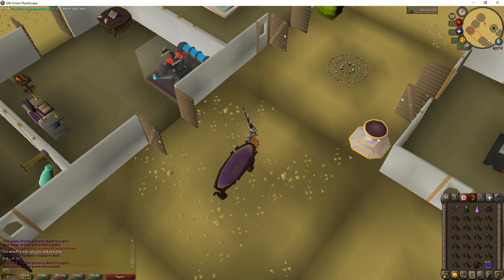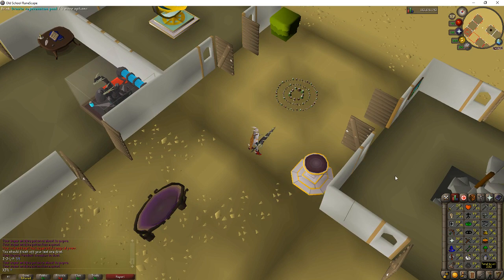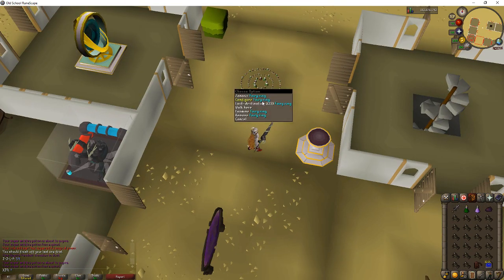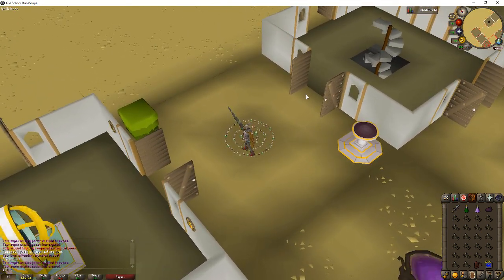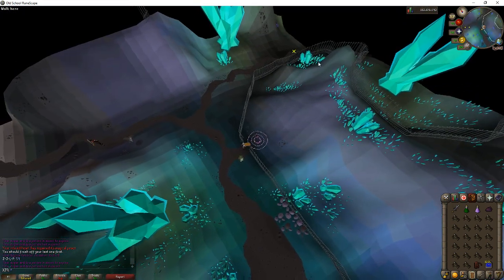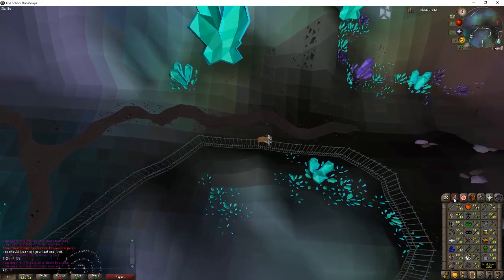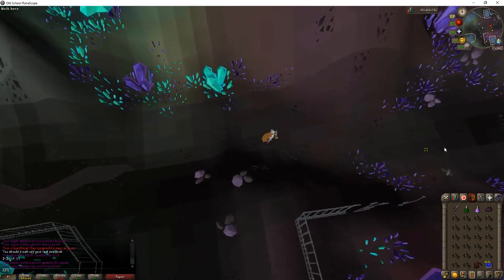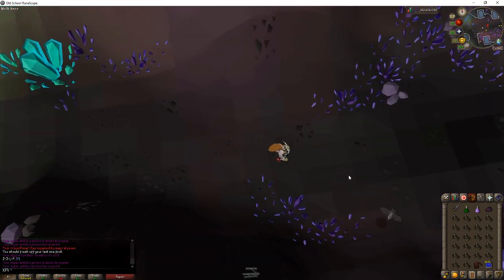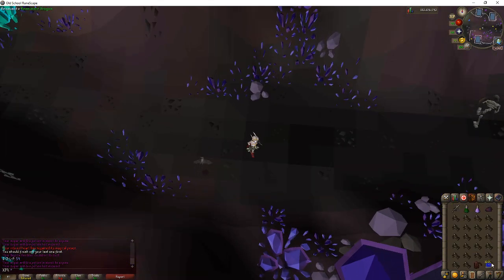This pool and the fairy ring are very important. You need a high level Construction for these, but a lot of people have them and this is a high level method. You want to use fairy ring code CIS to get to the library area where we want to go. Walk over here and the spot is going to be right close to the entrance — you want to stand right east of this little pebble area right here.